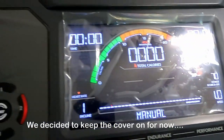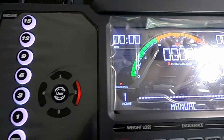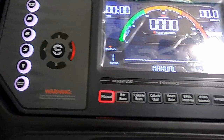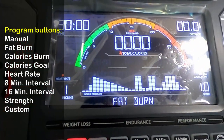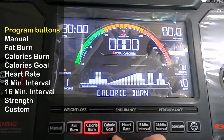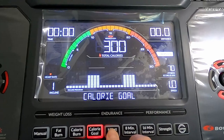The red button is pause and stop, and the green one is the start button. Let's talk about the screen itself. We decided to keep the cover on for now but it can be removed. As for the program buttons, it has a lot of features: manual, fat burn, calories burn, calories goal, heart rate, 8-minute and 16-minute intervals, strength, and custom — you can customize your own workout.